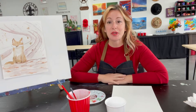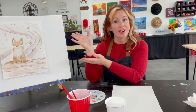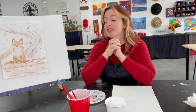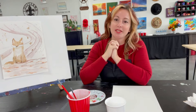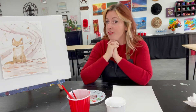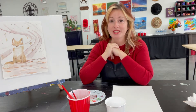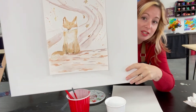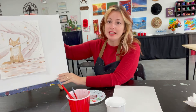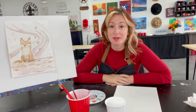Hi friends, welcome to the Art Cellar of Houston. My name is Sarah Lowe and today we are going to be working with watercolor — my favorite fall fox. I absolutely love the fox so I could not resist a watercolor fox painting. I have this sample here so you can see what we're going to be working on today. It's a simple little fox with leaves whispering around him, and he's just happy and content.